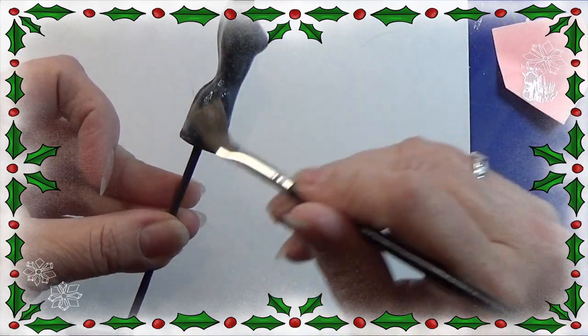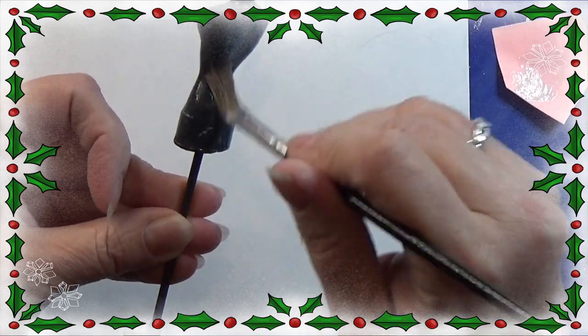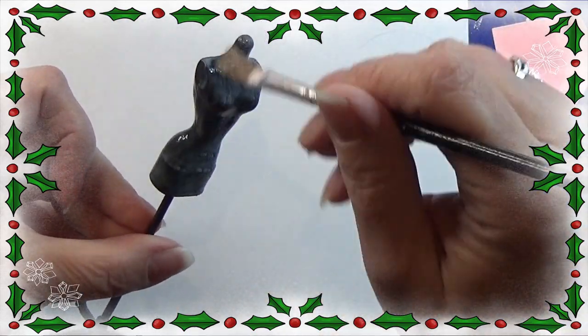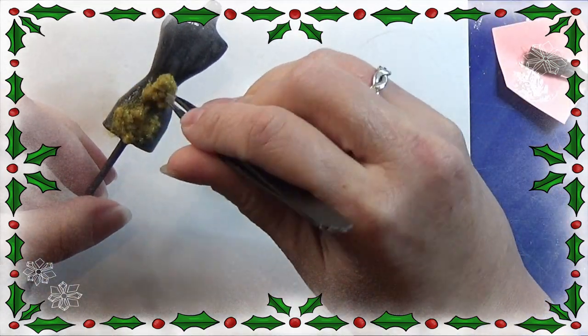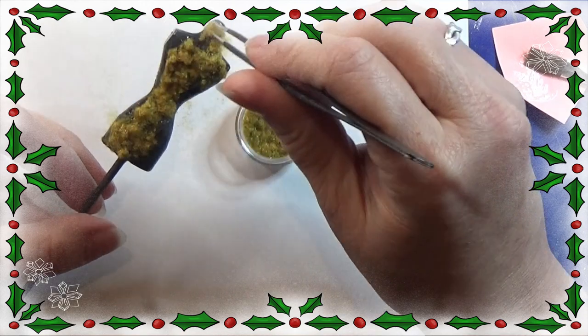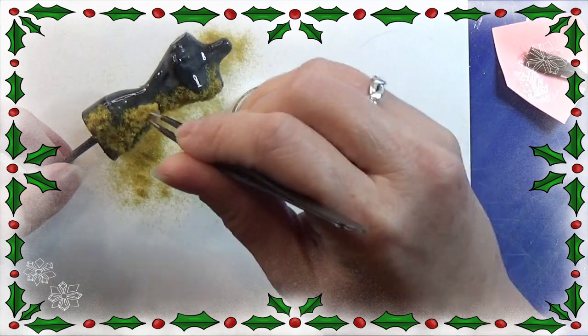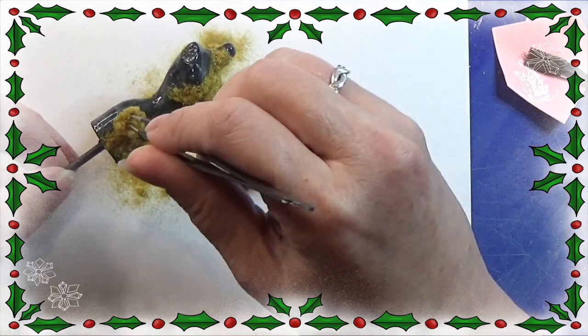Then I am going to take my flock powder. I chose a golden brownish color, but you can take black, white, or even red — whatever you like. I chose this because I like the color and I think it's very pretty on the black background.